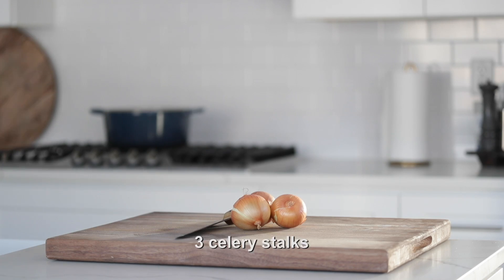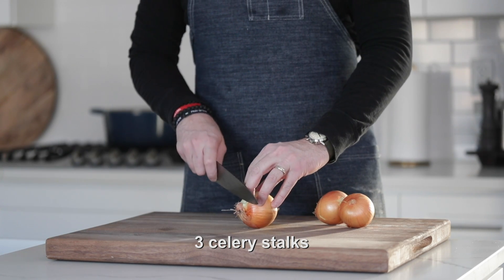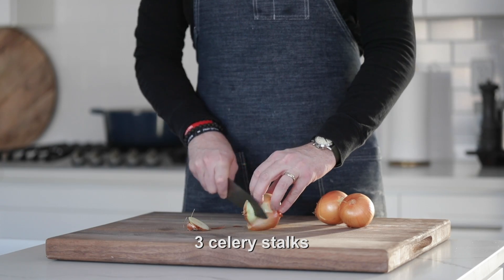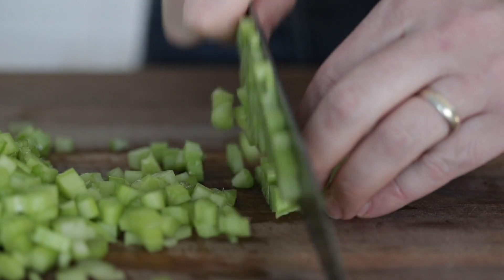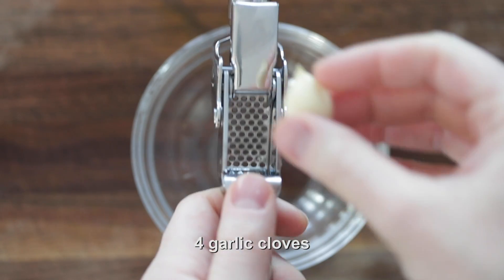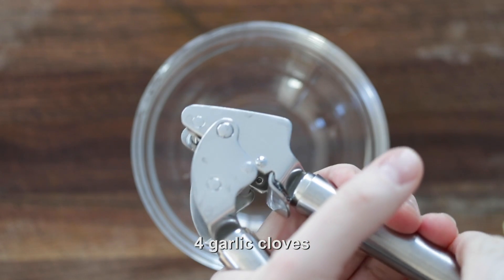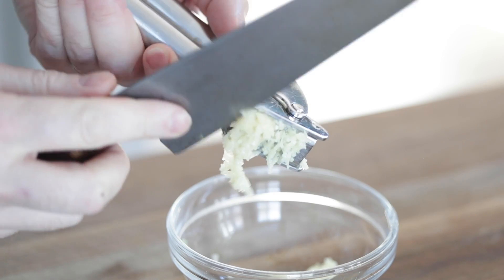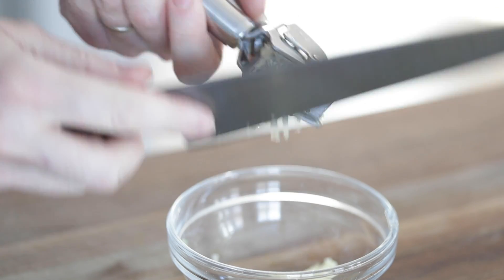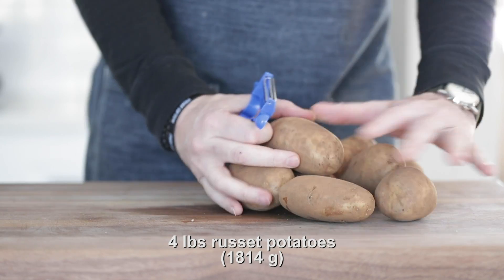Here's what we're gonna do now. Got a few celery stalks that we want to medium dice. Make sure they are medium dice because we want these chunks to be small in the soup — no large chunks of celery in here. And the next thing I'm gonna do is run a few garlic cloves through a garlic press. This is a Rosal garlic press. And now we're gonna move on to some potatoes.